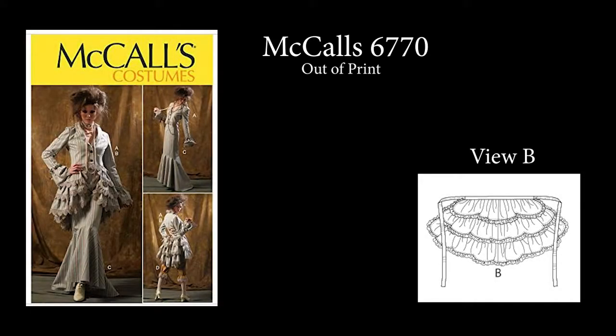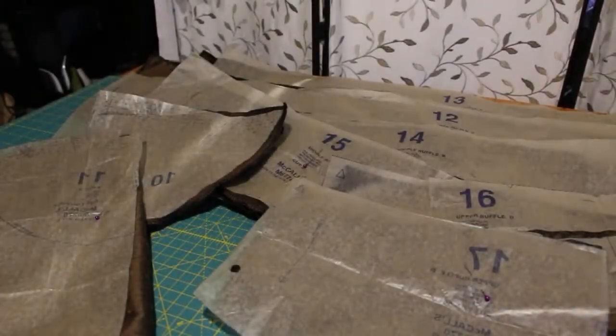In this video, I'm going to make a three-tiered ruffle bustle from retired McCall's 6770 View B. It is still available in a few places online, but maybe with this video, anyone can construct something similar from scratch themselves without needing the pattern.